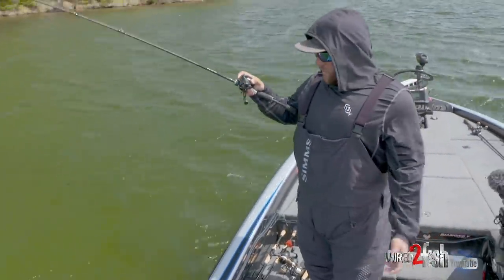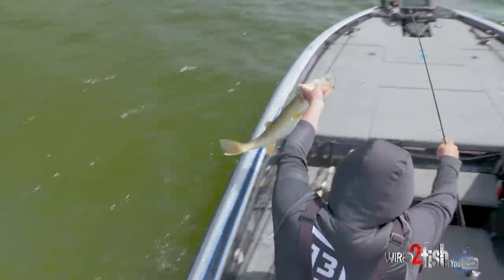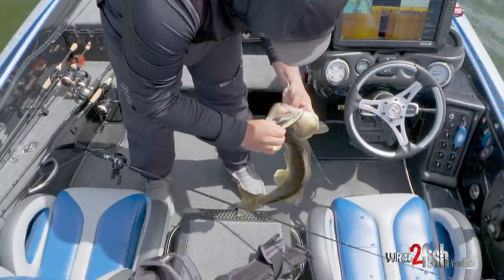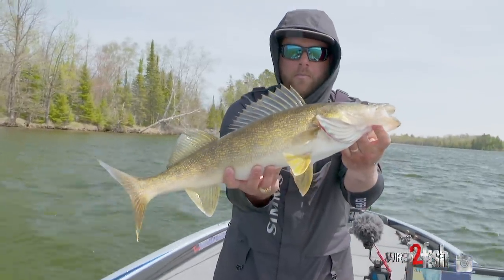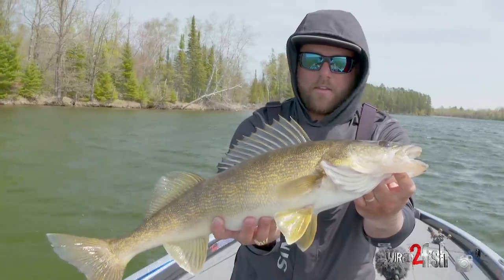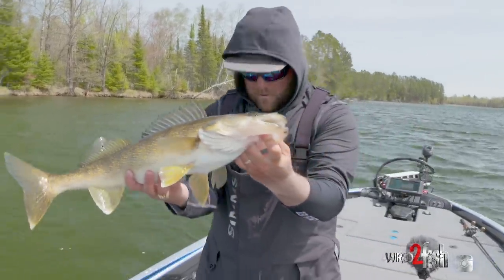The walleye bite is hot — didn't anybody know there were giant walleyes in Minnesota? Just look at the size of this one — an absolute freak, a big old specimen. You don't always need live bait to catch big walleyes. Throw a jerkbait in the springtime and you're going to get bit.